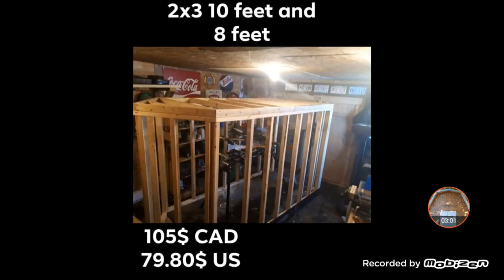Next up, framing. I decided to go with 2x3 framing, basically because it was the lightest and the cheapest. I also put it on 12-inch centers — one, for the strength, and two, because the aluminum flashing I put on later in the series is 24 inches wide. That way, when I screwed it in, I would catch the OSB and catch the stud, making it more sturdy. That cost $105 Canadian and $70 US.